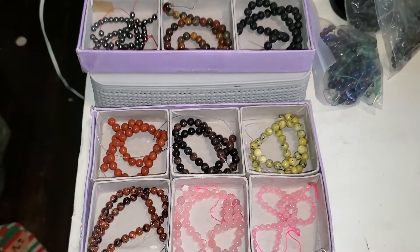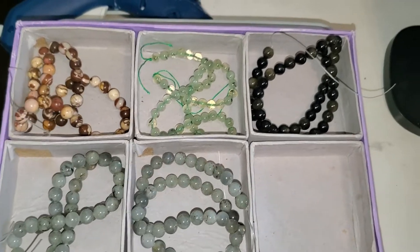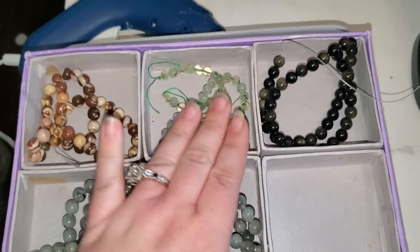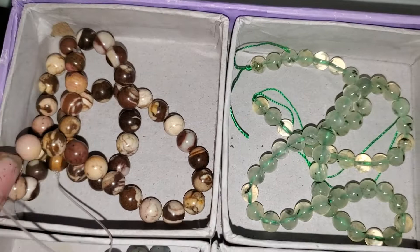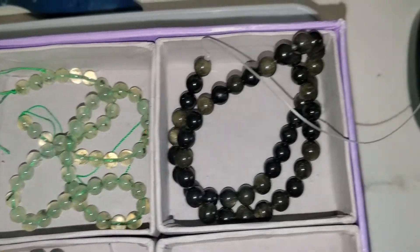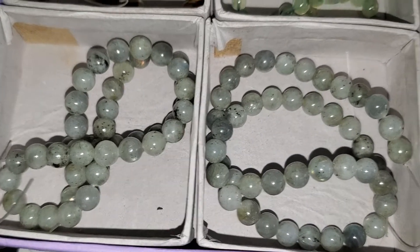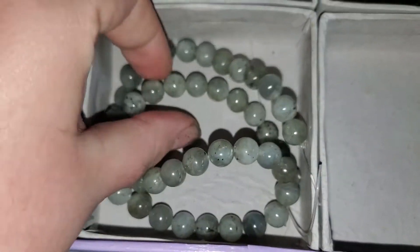Now here are the ten-dollar strands. What you see is what I have left, so it'll be 10-1 through 10-5. Number one is chocolate calcite, number two is prehnite, number three is gold sheen obsidian, number four is labradorite, and number five is also labradorite. These are all handpicked to be on here so they're all really flashy.